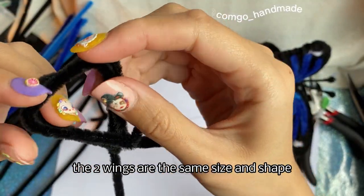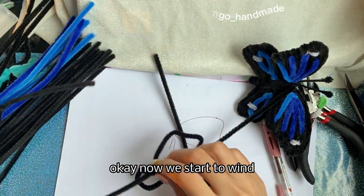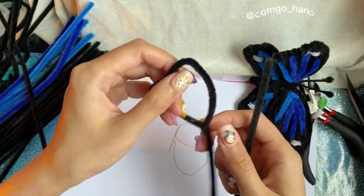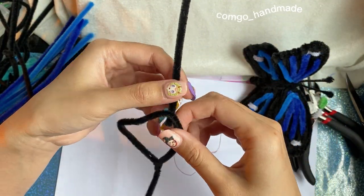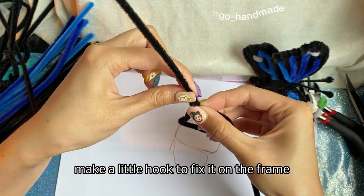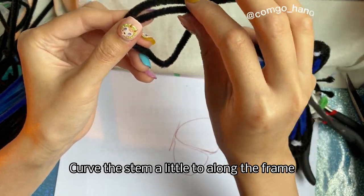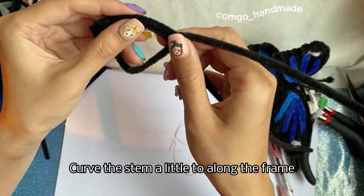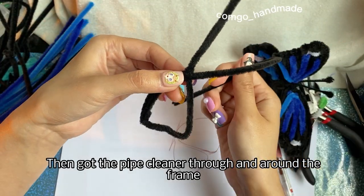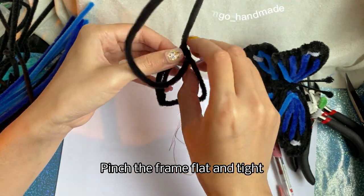The two wings are the same size and shape. Now we start to wind. Here are the wings — let's start from the top. Make a little hug to fix it on the frame. Curve the stem a little to go along the frame. Then loop the pipe cleaner through and around the frame.